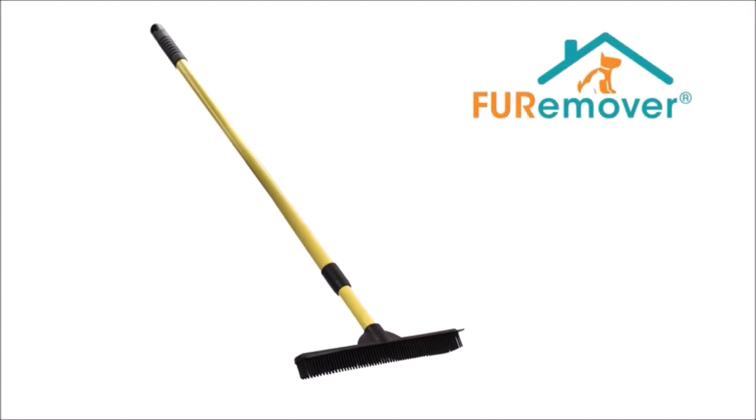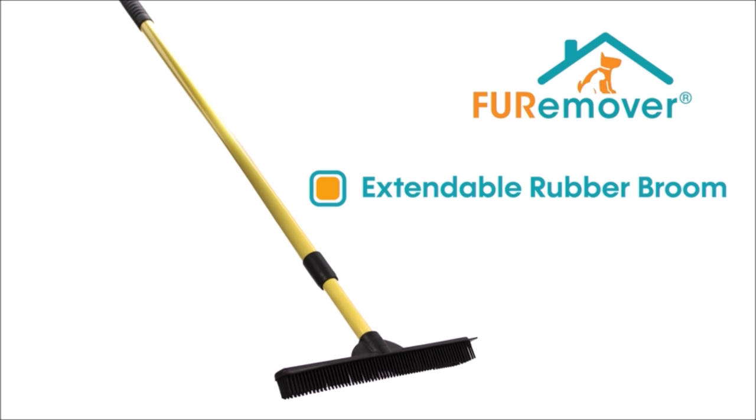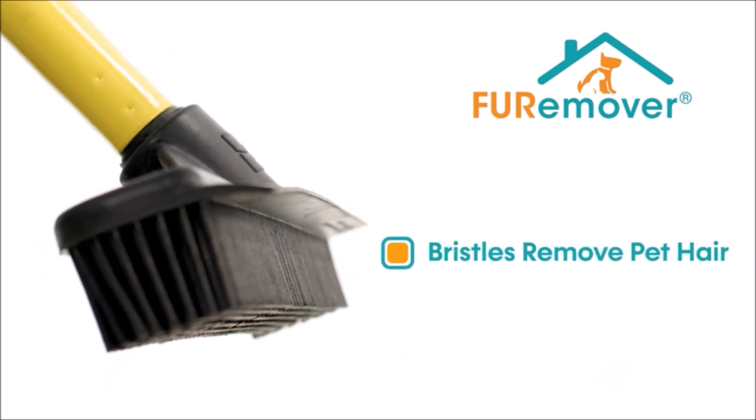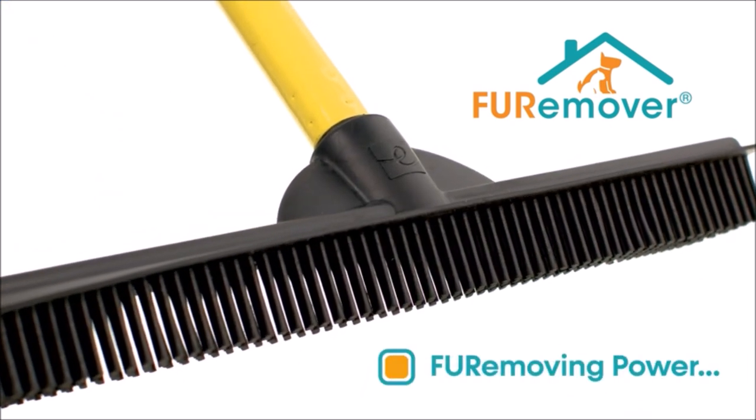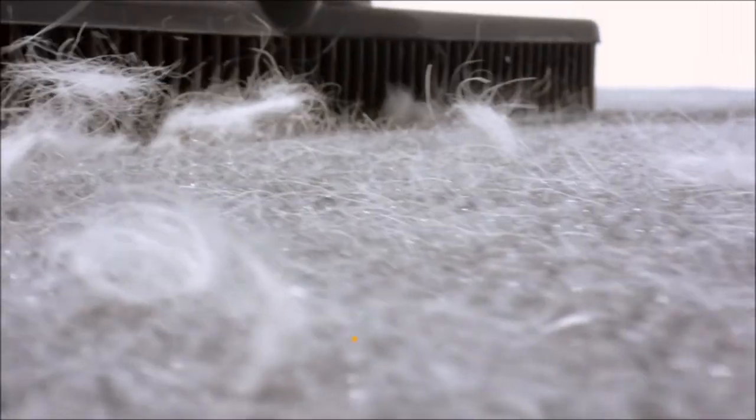The FUR remover broom and brush are made of 100% natural rubber, which acts like a pet hair magnet to easily remove fur from carpets, rugs, hardwood, and linoleum in ways that regular brooms and lint rollers can never do.